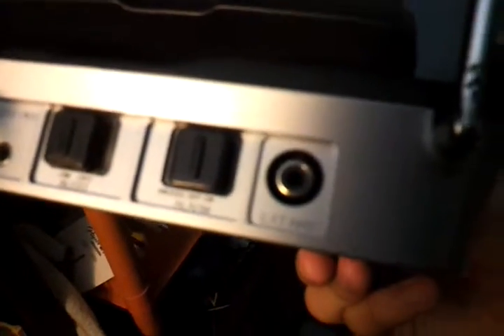We have the external alert port, the alarm port, the alert on and off port, the alert out, and the DC9V right here.